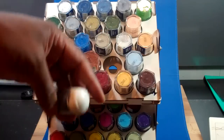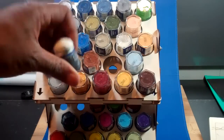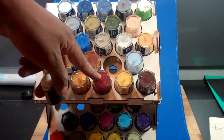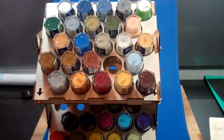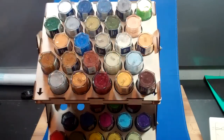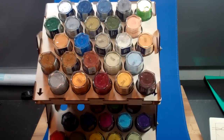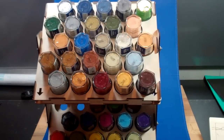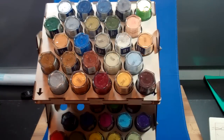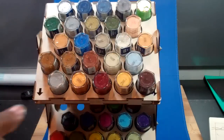I actually do offer the trays custom fit for whichever paint you want. This one is sized for GW style paints using the old bottles. But I can also do them to fit perfectly with the new style bottles, or anybody else's line of paint. It's just a matter of when you're ordering them, telling me which paints you want to put in it. And we can mix and match — so if you wanted a bottom tray that was one manufacturer and a top tray that was another, you're fine.